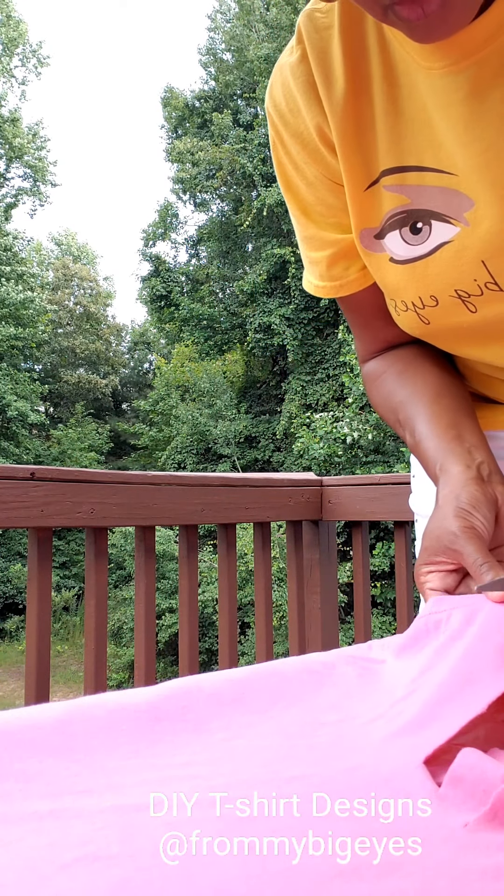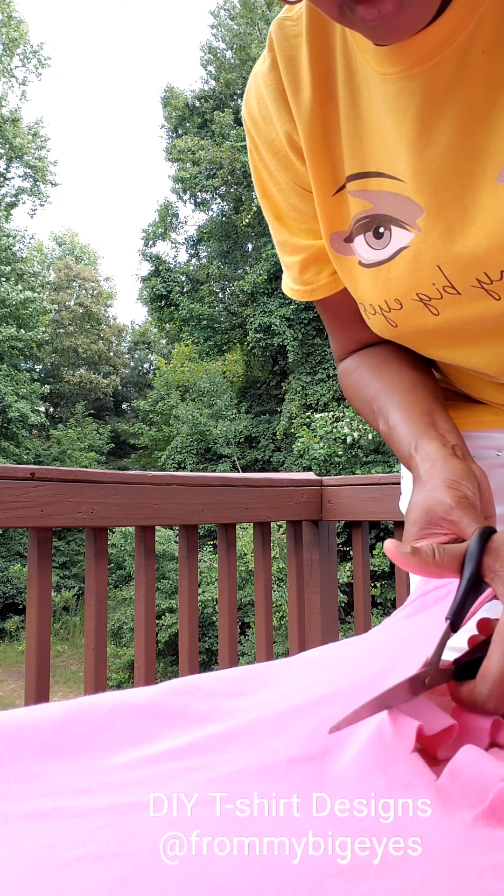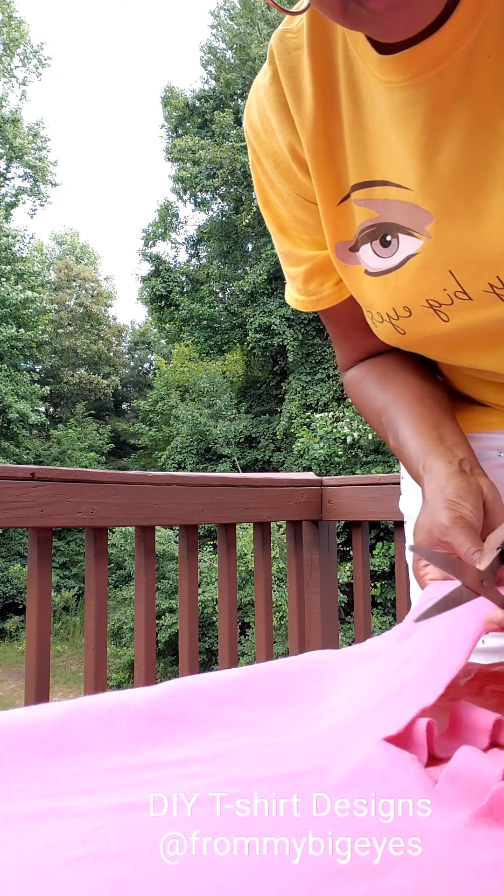This is very easy to do. As you notice, I'm just going straight up in a pattern, trying to keep it even. I'm just kind of guessing at the length, but it doesn't have to be perfect. Remember, this is just for fun.